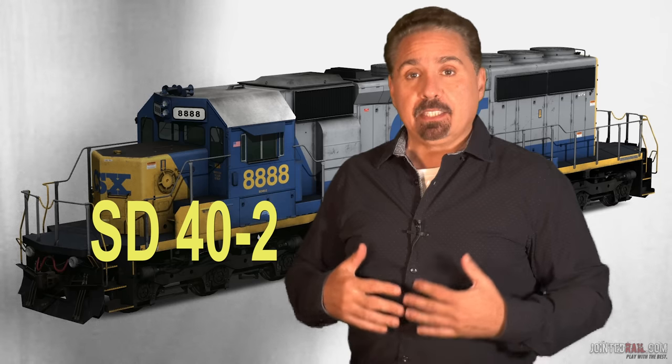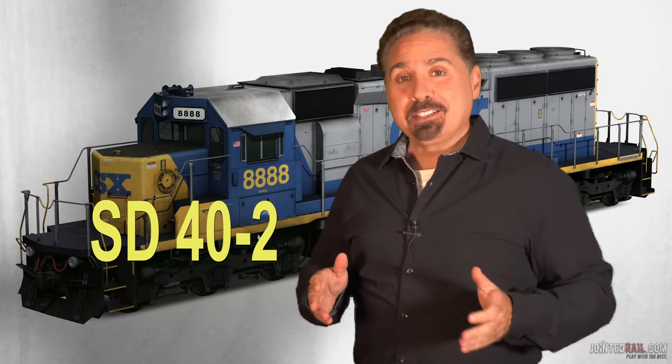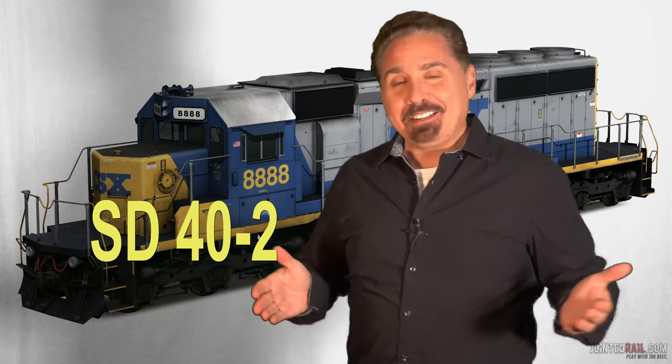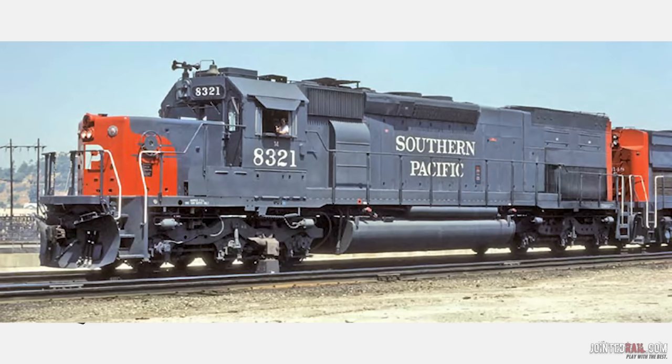It would be the SD40s. From a modeling standpoint and a real fan point, they're probably the coolest looking engines. I know Southern Pacific had those SD40Ts — the tunnel motors with the really long nose. I never got to drive one of those, but I always thought those were really slick.